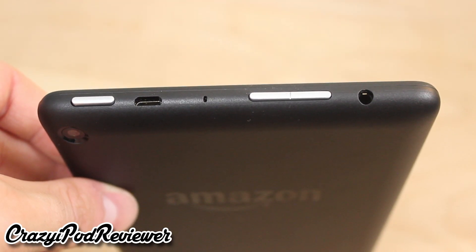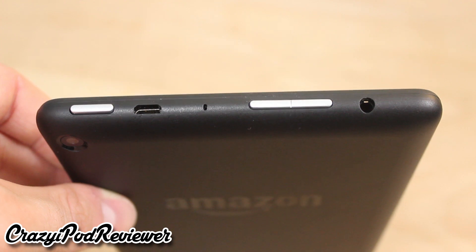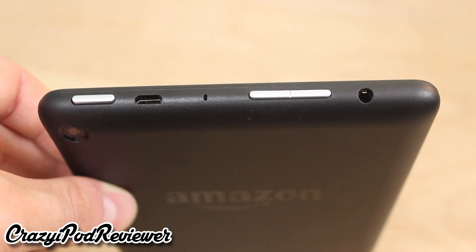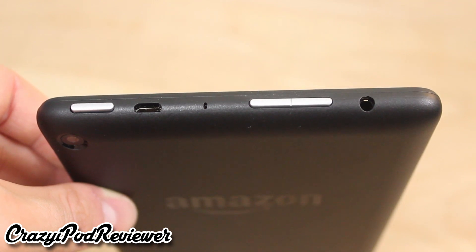Taking a look at the top, we have the power button, the microUSB port for charging and data transfer, the microphone, the volume rocker, and the 3.5mm headphone jack. This is a big difference compared to the original Kindle Fire, as that device didn't even have a volume rocker.